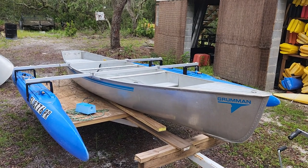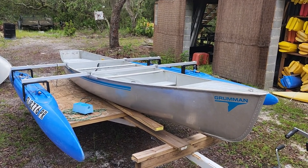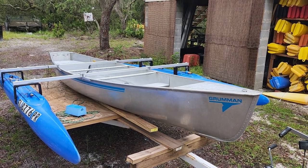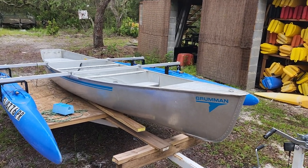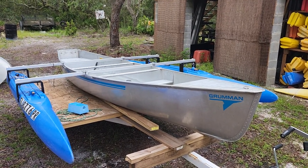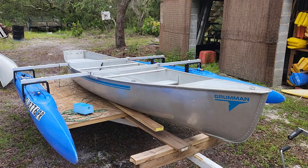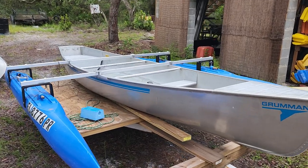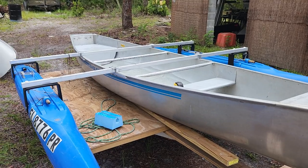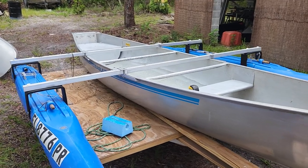Well hello Expandacraft friends. I'm going to show you something new from Expandacraft. For all of you who enjoy a canoe but want the outrigger kit, and those of you who do not want to put any holes in the side of your boat in order to mount the cross tubes — I got you covered.